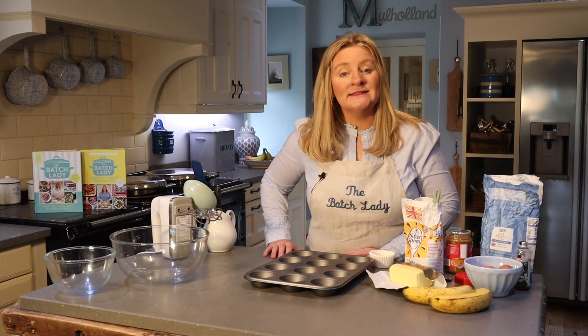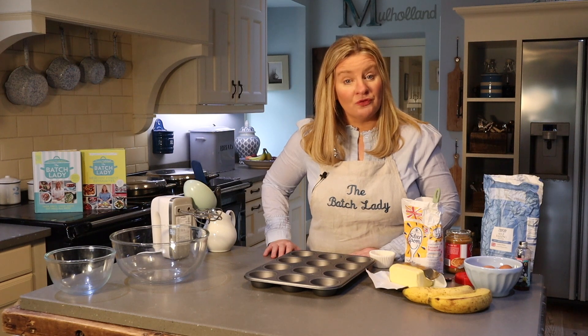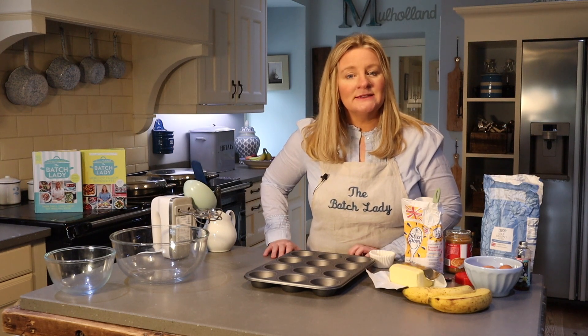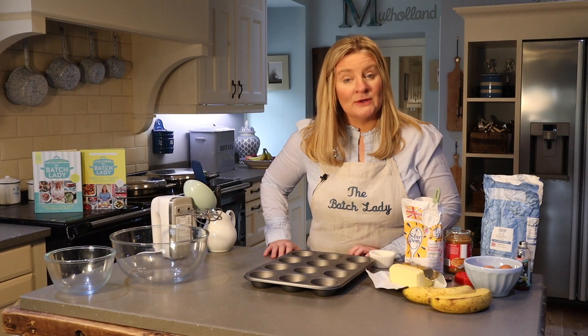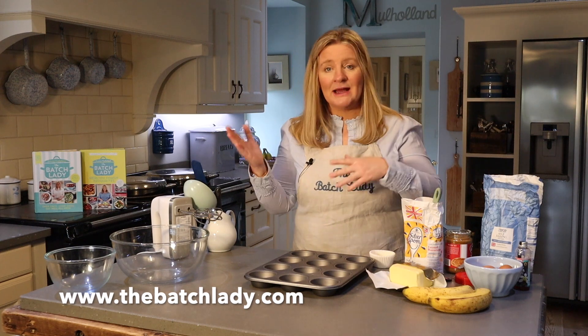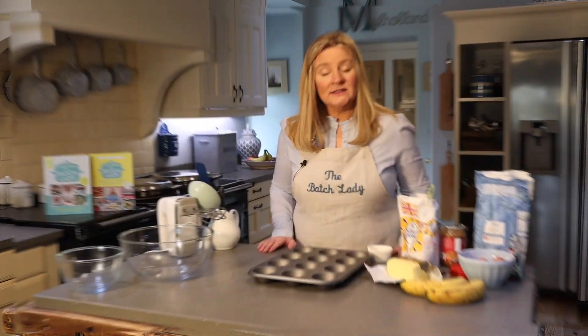Banana and biscoff muffins — what you're going to need is 100 grams of butter or margarine, 150 grams of caster sugar, three eggs, one teaspoon of vanilla essence, 150 grams of flour, two ripe bananas, and an eighth of a cup of biscoff. You'll get the full recipe on my website — whether you want it in cups or grams, it's free and you can just print it off.